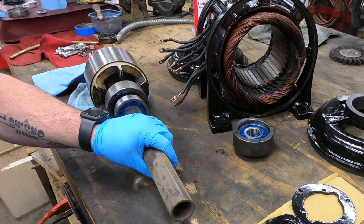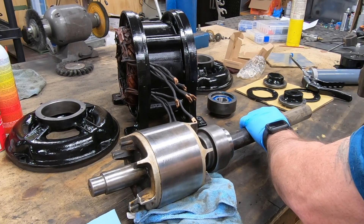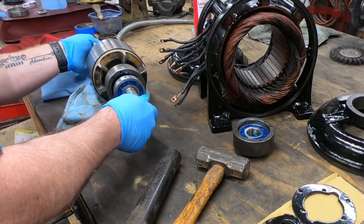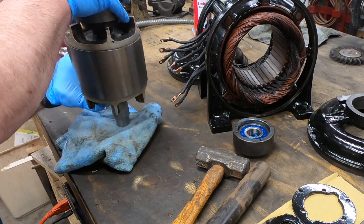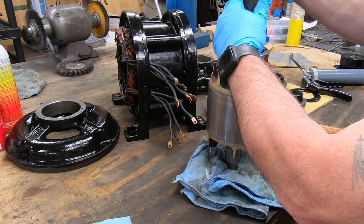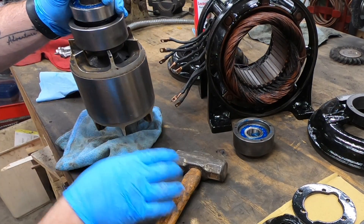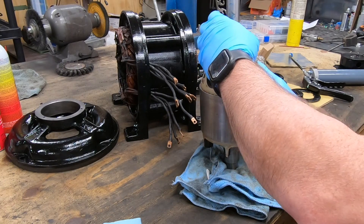To get the bearing fully seated on the shaft I'm using a pipe that fits over the shaft and rests on the inner race of the bearing, and then using a hammer to drive the bearing onto the shaft to its final location. I wish I had a press large enough for this, which would certainly make it easier, but I make do with what I have.